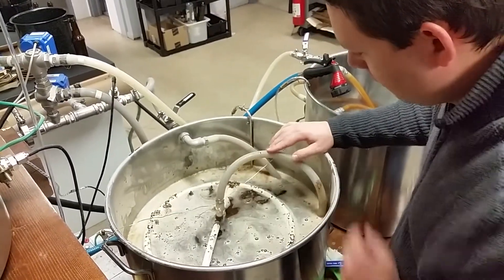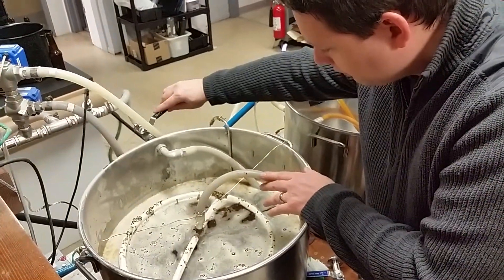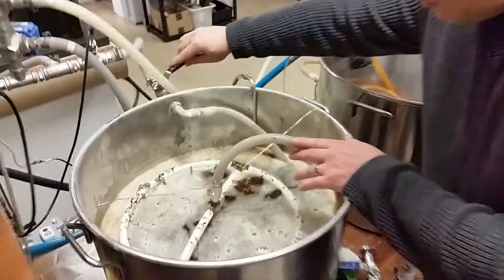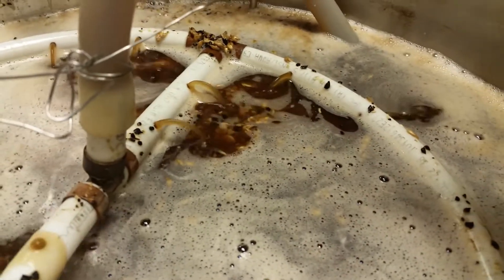And once the lid is on, it's going to lay just about like that — right on top of the grain bed, putting water. We can go a little faster. That should be pretty good.